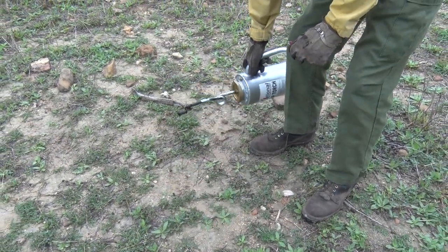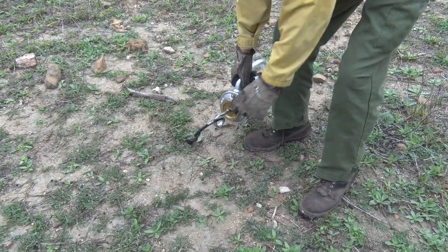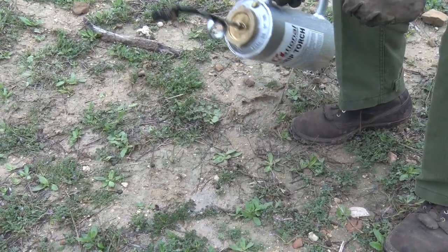You pick it up by the handle, and as you tip the wick down, you allow some fuel to run out of the tube assembly onto the wick so it's well saturated.